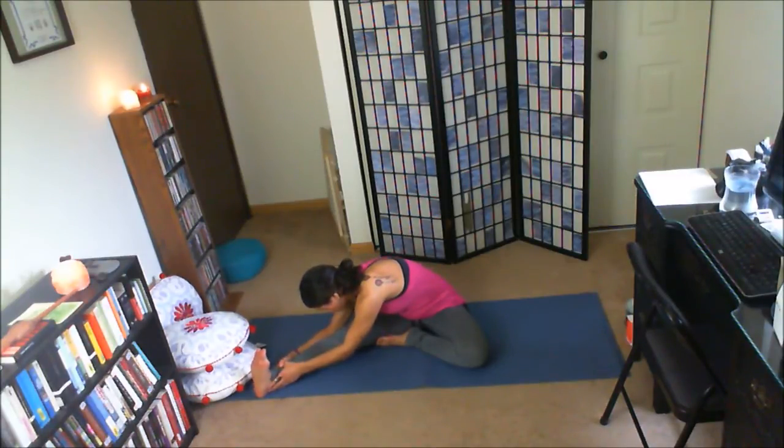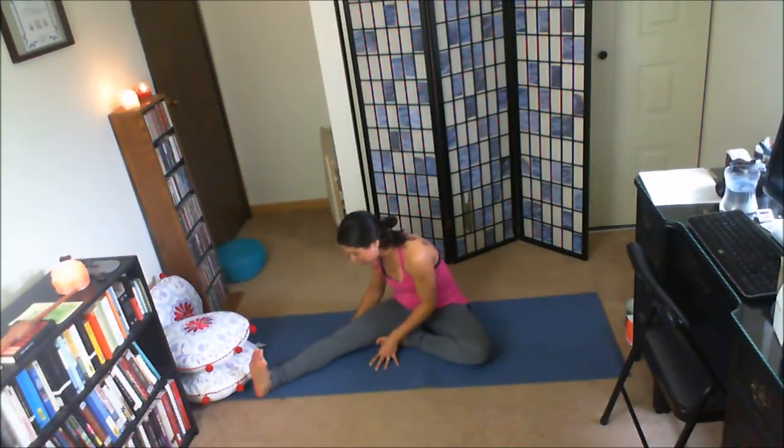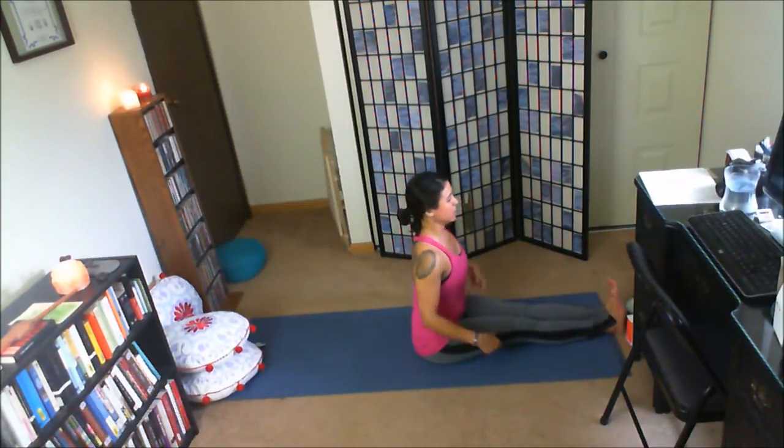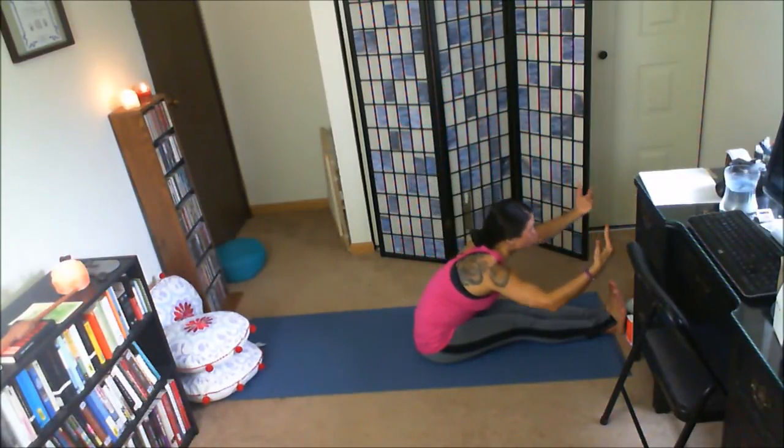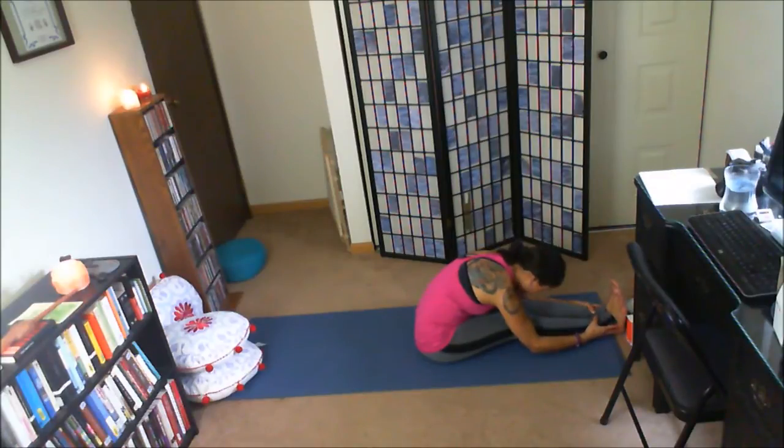Just be wherever you need to be. Inhale, slowly walk it back. Reach the arms, exhale, leading with the chest, hinging at the hips. Draw forward into a nice fold here. Feeling that release of the low back.